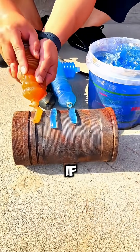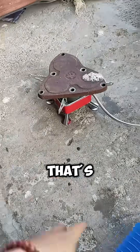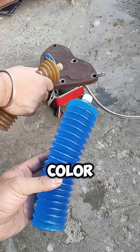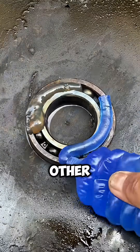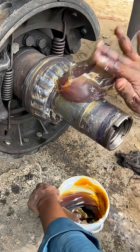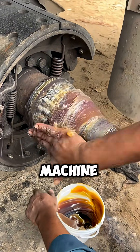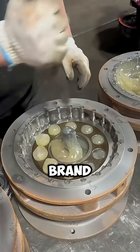But here's the question: what happens if you mix all the colors together? Would it work even better? Nope — that's a quick way to ruin your machine. Each color has different chemicals and additives. Mixing them makes them fight each other. Best case, the grease gets thin and stops working. Worst case, the bearings burn out and your whole machine breaks down. And when that happens, the repair bill could buy you a brand new one.